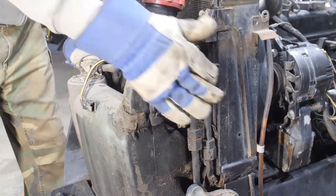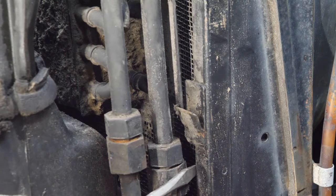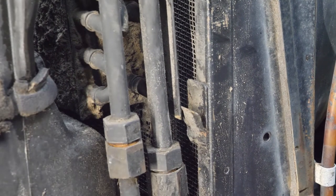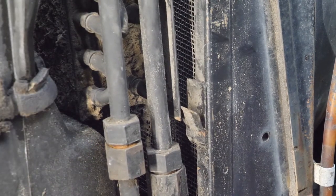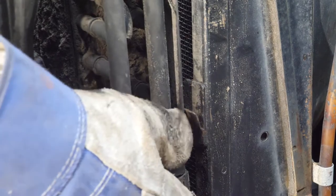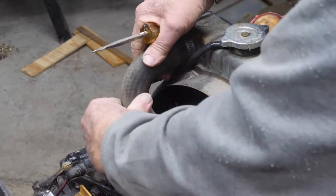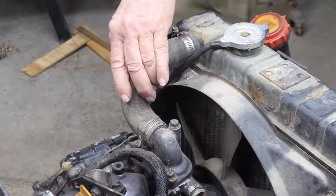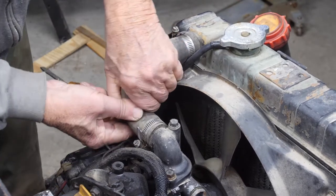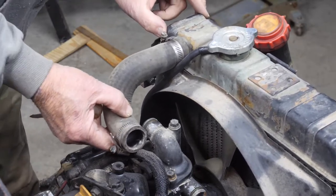We'll pull this oil cooler out a little bit more at the top — it's out of this slot — and bring it back toward us, being careful not to bend any fins. With a little persuasion, there it is. Now let's take the upper radiator hose loose. The clamp wasn't very tight. It doesn't look like it's been leaking. There we go — nice and dry inside. That lets the radiator rock and roll.